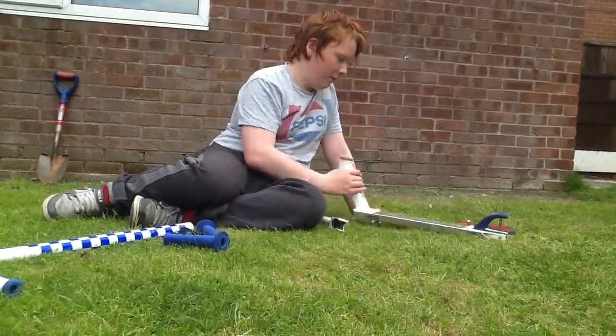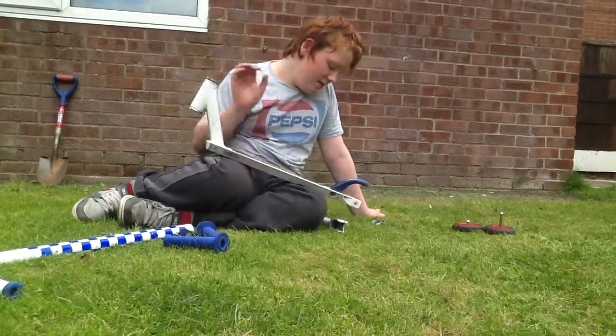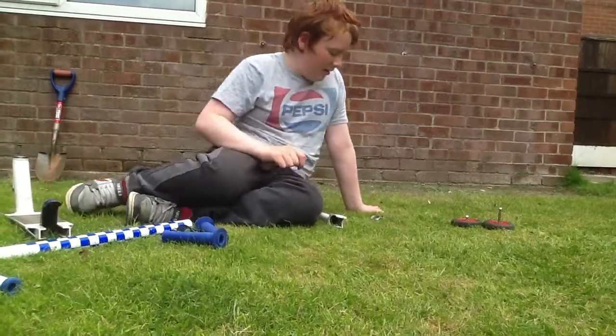Then I've got a 3 bolt clamp blue, and then I've got a normal JD Bug fork with an integrated headset, just a normal big brake.